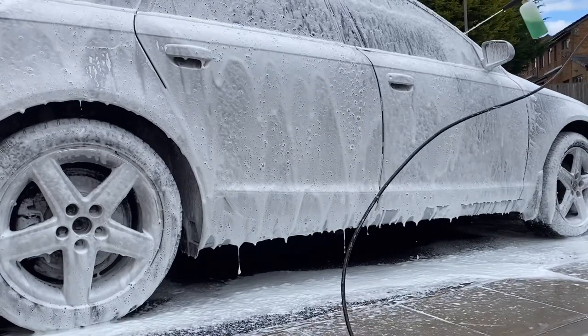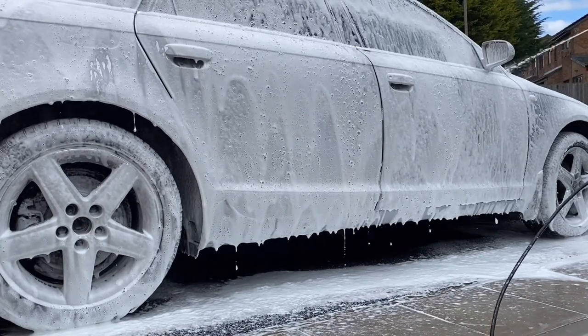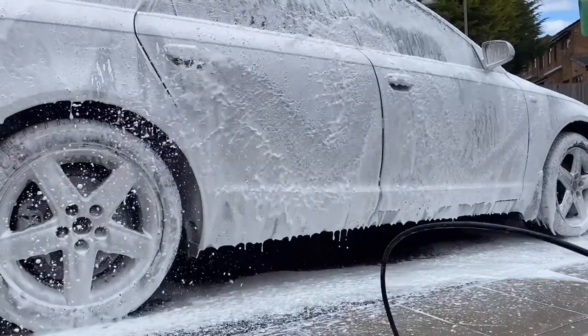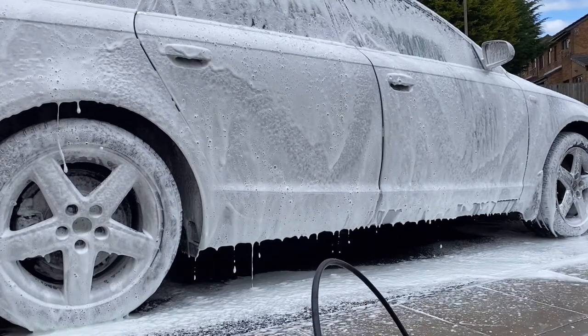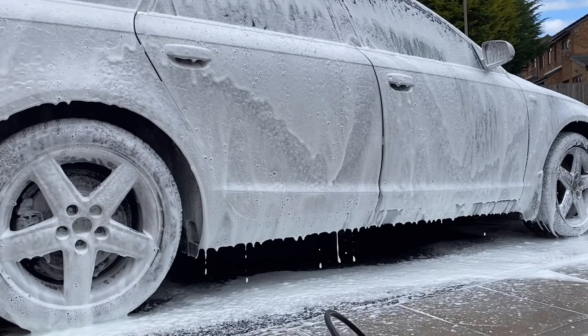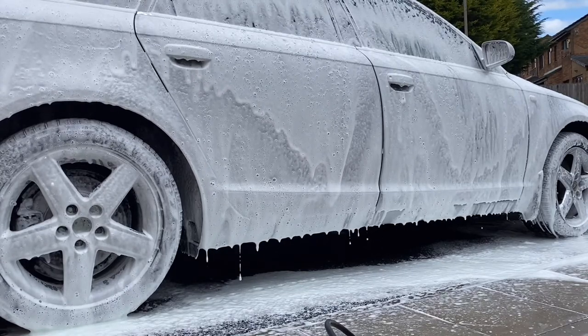As you can see it's quite foamy — and this is what I want. Once the lather or foam settles I'll proceed to rinsing. I'll do about two runs on the car and let the foam formula seep and sit on the car for some time.